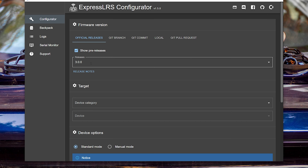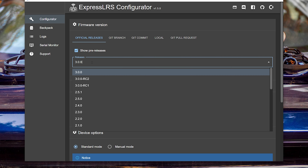I prefer to update my ExpressLRS receivers and modules over Wi-Fi. I find that it has fewer things that can go wrong than the other methods. We'll go into ExpressLRS configurator and we'll select version 3.0.0. Version 3.0.0 is out, and I've got a link to my 3.0.0 overview down in the video description if you want to know all the reasons why you might want to switch.